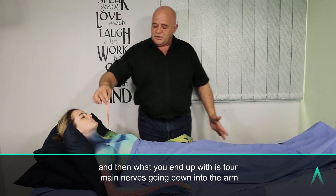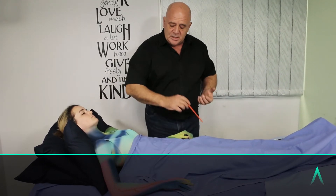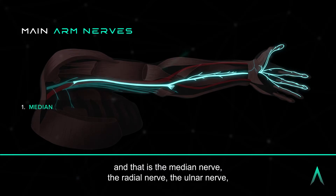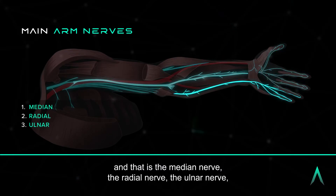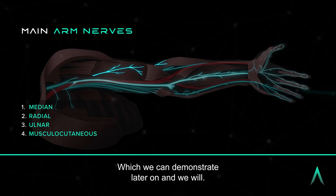What you end up with is four main nerves going down into the arm: the median nerve, the radial nerve, the ulnar nerve, and the musculocutaneous nerve, which we can demonstrate later on and we will.